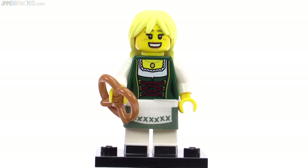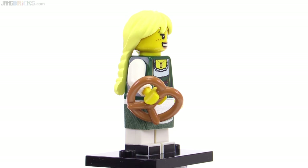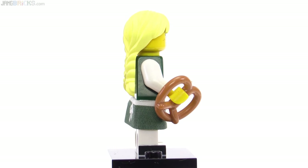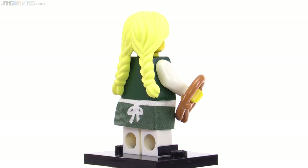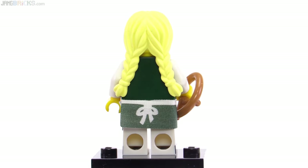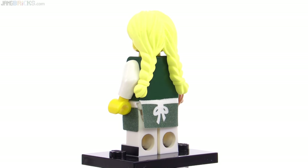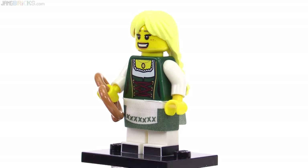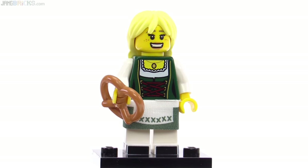This one is called Pretzel Girl. It has kind of a traditional Bavarian style to the hair and also the garb on this one. It came with the pretzel piece, and the hairpiece is actually rubber — a flexible piece. This has a nice printed apron part done in cloth. It does have a gap to one side that's common because of the way those end up getting folded up, but there's print on the front there as well.